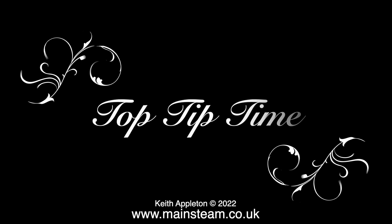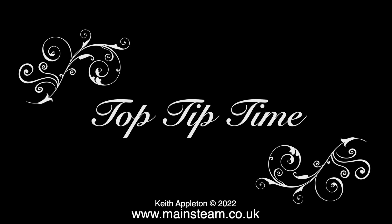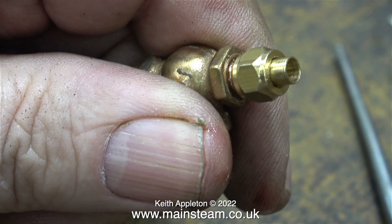Now it's top tip time. When fitting thread inserts, the best way I find is to use a union nut and a union cone. Screw the union nut with the cone onto one end of the thread, and as you tighten the nut the thread at the other end will screw into the tap. The only contact point is the very end of the union cone — because there isn't a taper on the thread insert — making it very easy to remove the union nut from the thread adapter without unscrewing it from the valve. This is a very simple solution to what could be a problem.